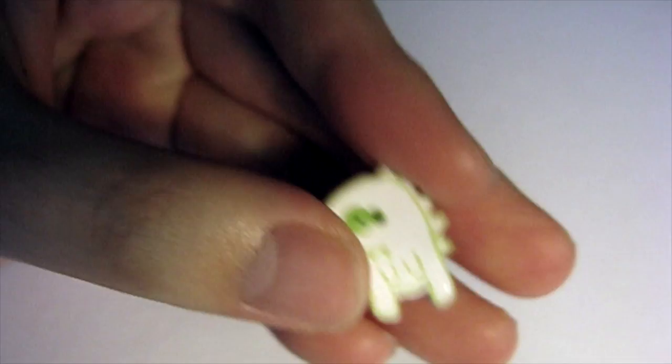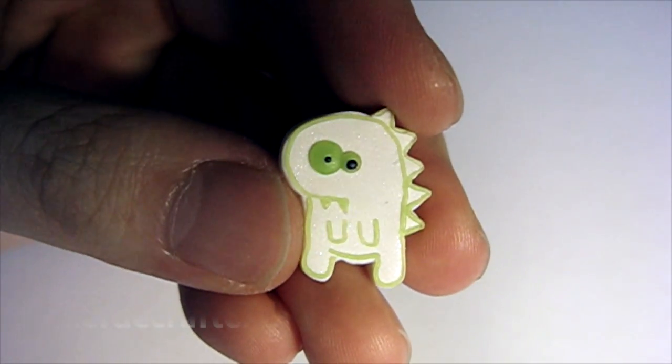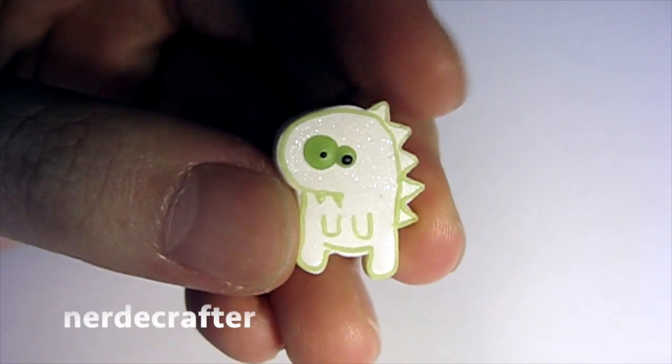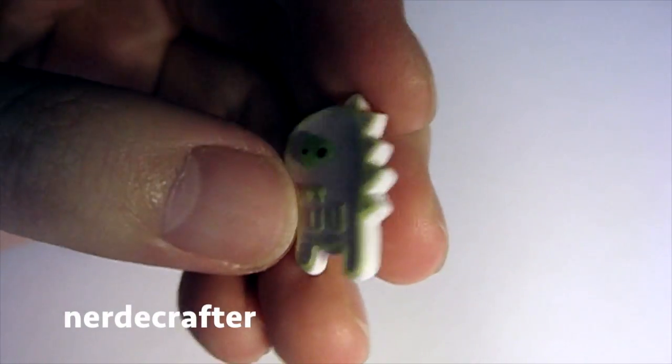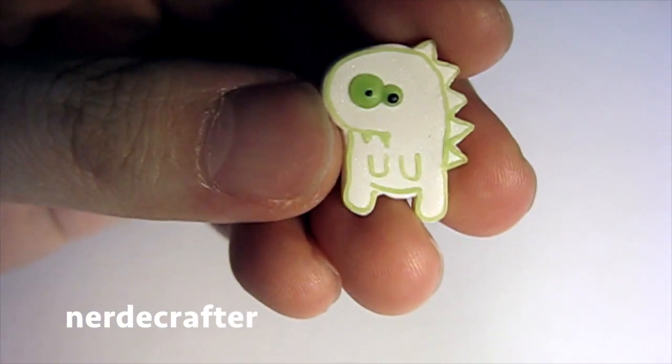So the first crafter I had inspiration from is Nerdy Crafter. I made her glow-in-the-dark dinosaur monster. It looks like it should glow in the dark, but it doesn't — it's just made out of green translucent clay. And the back is just pearly white. I drop it in the video and take a while to pick it up, but yeah, I made her little glow-in-the-dark monster.